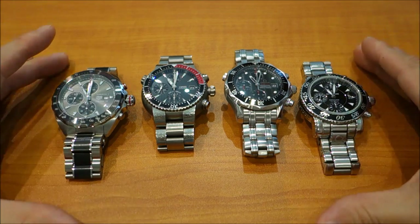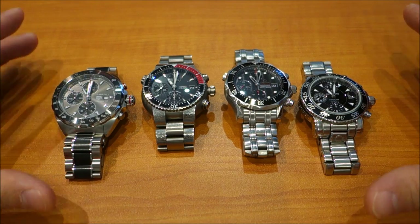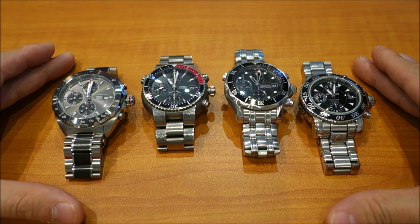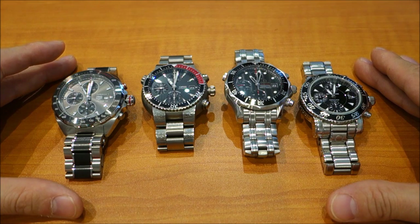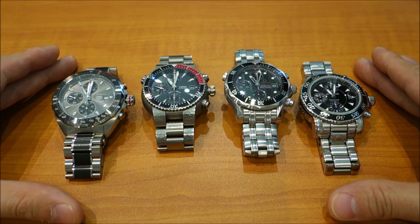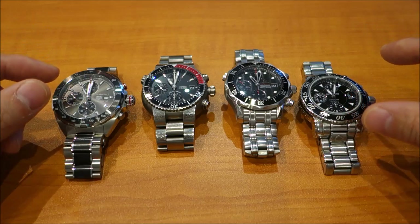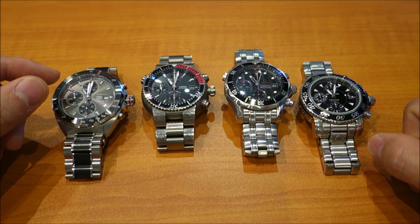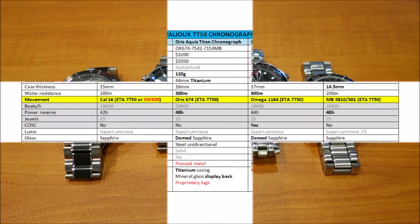There we have it for the group comparison. I hope that's been enjoyable. I think this is possibly the highest-value video I've put together — if you add up the MSRP of these four watches, it's quite something. I'll try to include a statistics table at the end of the video as I do for my group comparisons. Thank you for watching this far — subscribe if you want to keep in touch, and as always I'll catch you guys next time.